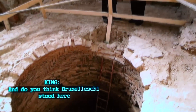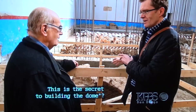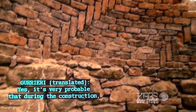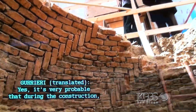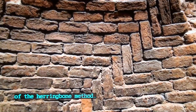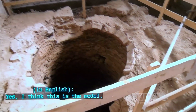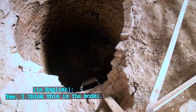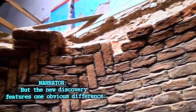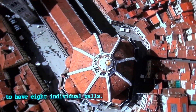Asked whether Brunelleschi stood here and said 'this is how I'm going to do it — this is the secret to building the dome,' the professor responds: yes, it's very probable that during construction, Brunelleschi was here to demonstrate the use of the herringbone method — the technology of the spina pesce. However, the new discovery features one obvious difference: it's round, while the cathedral dome appears to have eight individual walls.